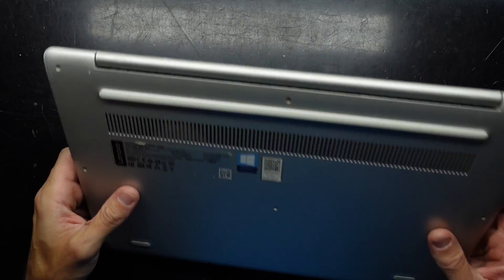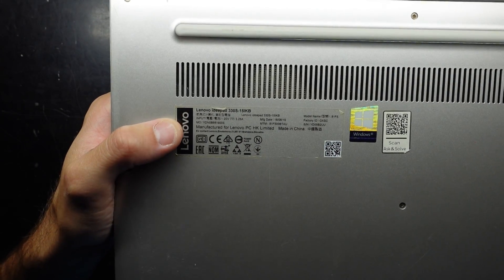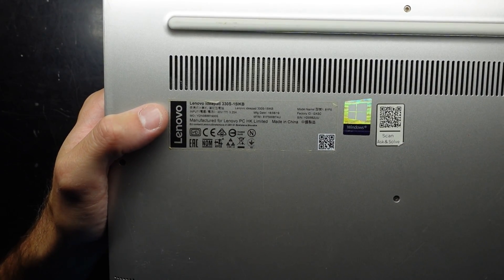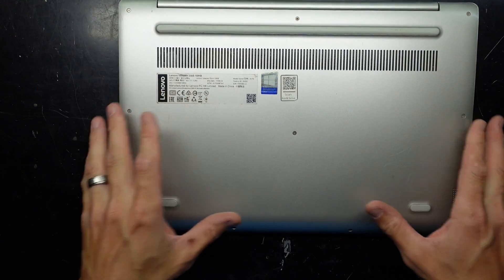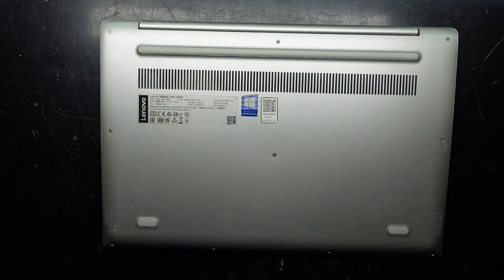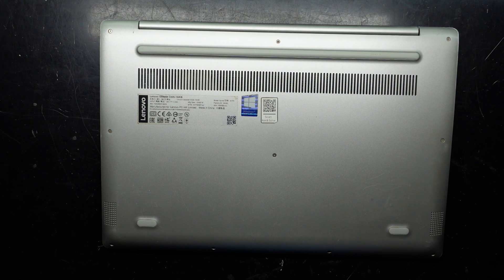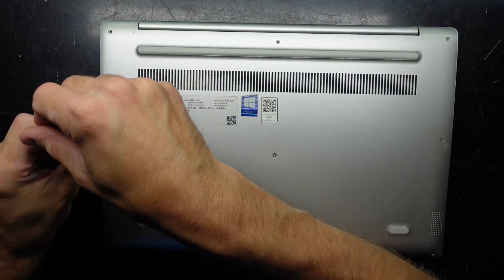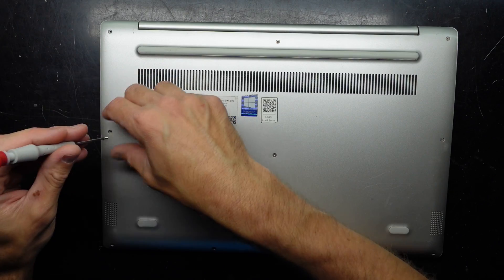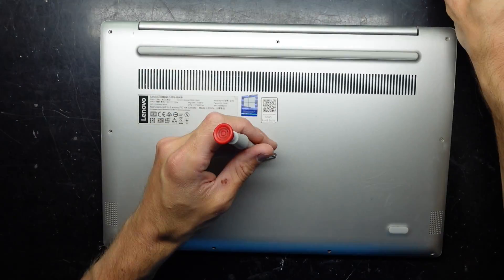G'day, in today's video I'm opening up a Lenovo IdeaPad 330S 15-IKB. This one has a date of manufacture of 2019 and should have a one terabyte NVMe. I'm going to downgrade that to a 256 as it will be sold as a relatively cheap office/home personal computer — I don't believe it really needs a one terabyte drive at the price point I'm selling it for.